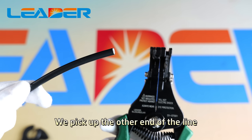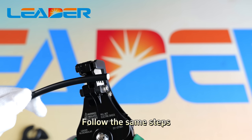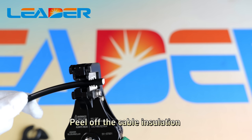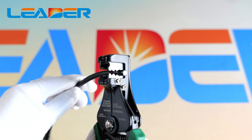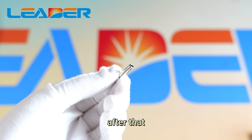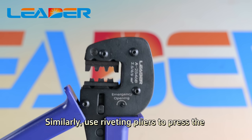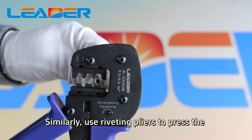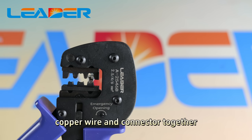Next, pick up the other end of the cable and follow the same steps. Peel off the cable insulation layer with the wire stripping pliers. After that, take out the male pins and similarly use the crimping pliers to press the copper wire and the connector together.